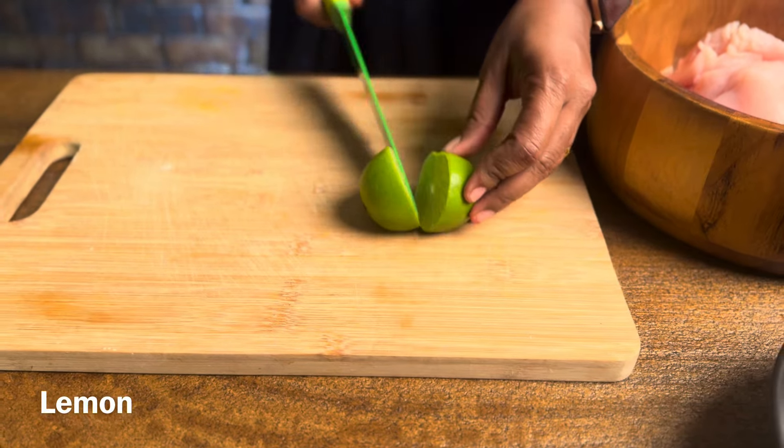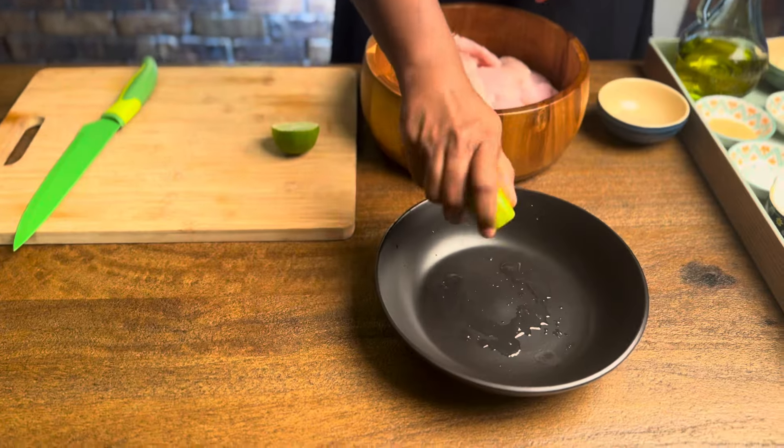Welcome back to Tips of Taste. In this video, we will show how to make hot water shawarma.